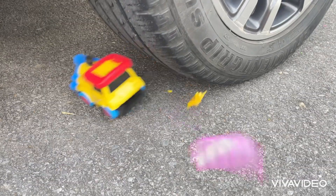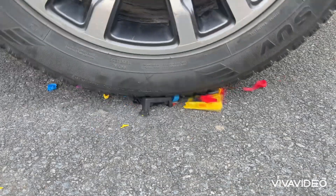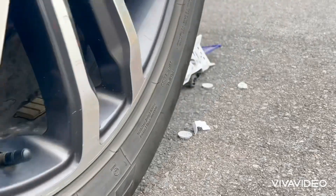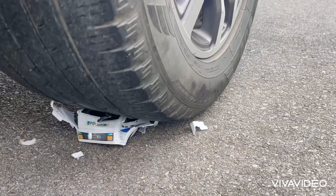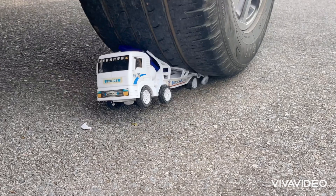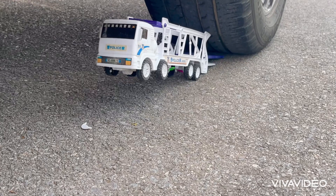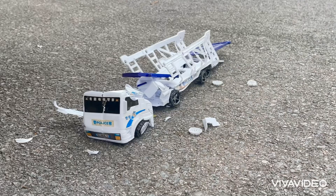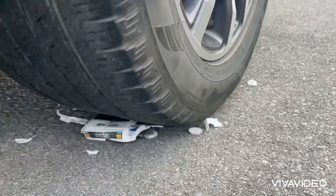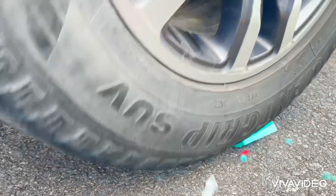I'm going to go over to the left side. We are going to make it a little more expensive. We'll be using a knife.